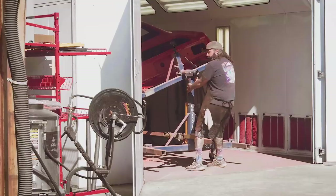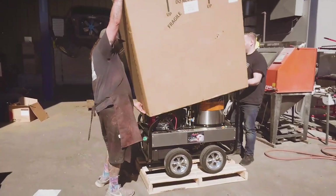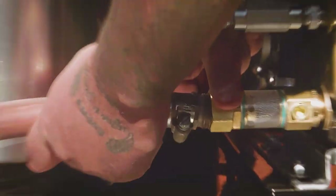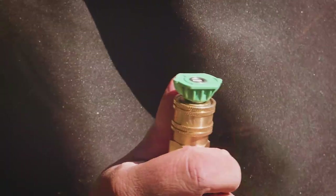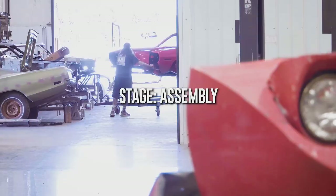The cut and buff is all complete on our 1970 Rally Red Cuda. I've rolled it outside where I'll get it all pressure washed before we go ahead with the undercoating and blacking out the taillight panel. This color looks good on probably every car.